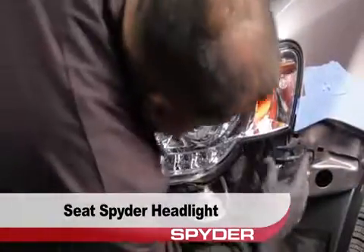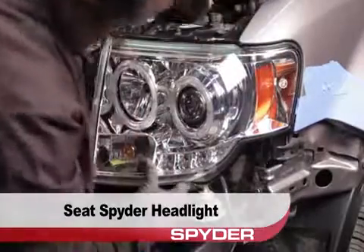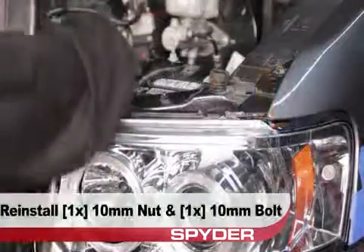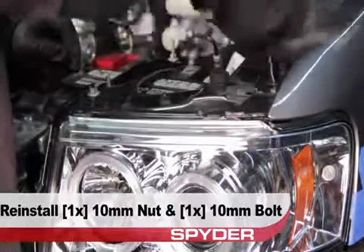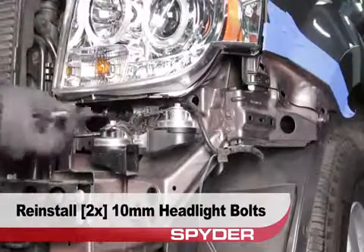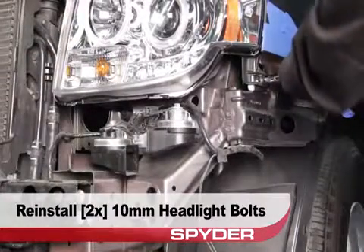Seat the Spyder headlight, being sure to clip the retainer tabs into place. Then reinstall the 10mm nut and 10mm bolt up top to secure the headlight. Next reinstall the two 10mm bolts to secure the headlight from below.